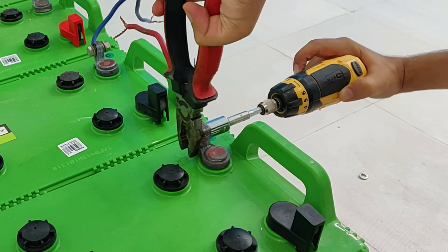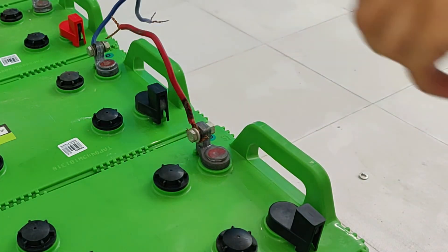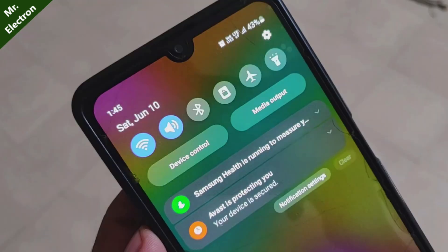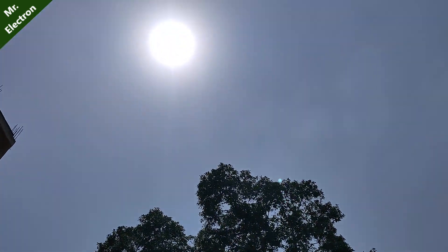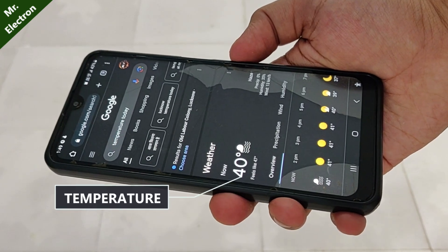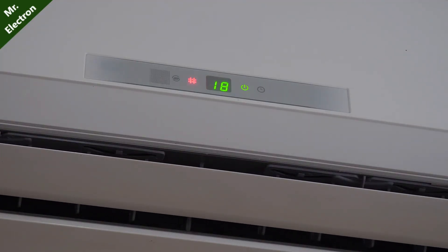In this video, you will learn how to run your air conditioner up to 1.5 ton on battery. It is Saturday 10th June, mid-summer, and the sun is at its peak. The temperature is 40 degrees, so air conditioning is preferable.